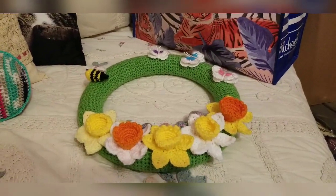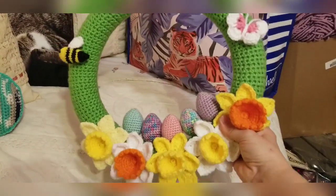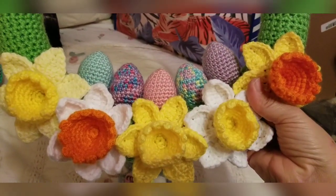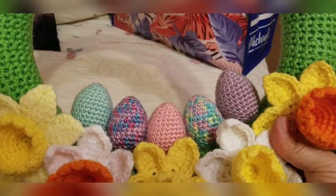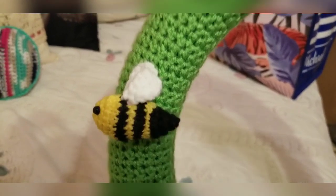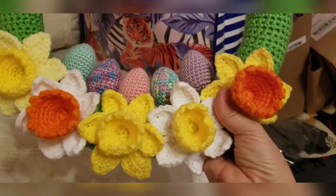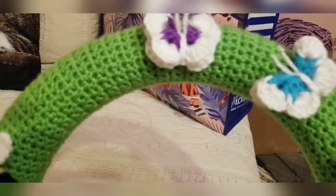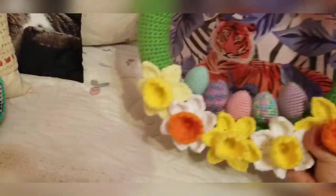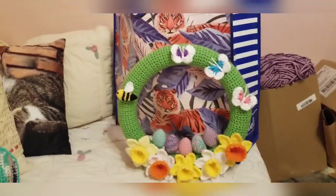Here are the Easter items that will be sold. There's a nice wreath — the daffodils are the happyberry daffodil tutorial. The eggs are from Bee Hooked Knitting and Crochet, the cute little bee is from Club Crochet, and the butterflies are from Bella Coco — all YouTube tutorials. The green around the wreath is Spring Green Red Heart. I think it turned out really cute, and my boss commissioned me to make a few other things.